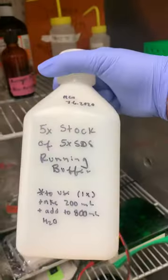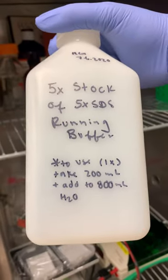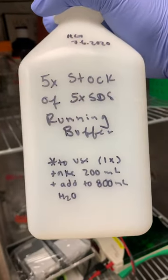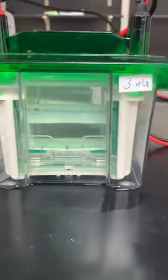This is an example of what I made earlier — this is a 5x SDS running buffer. When you use it, you need to take 200 milliliters of the actual buffer and add up to 800 milliliters of H2O, so you have a total of one liter. You use about one liter to run an SDS gel.